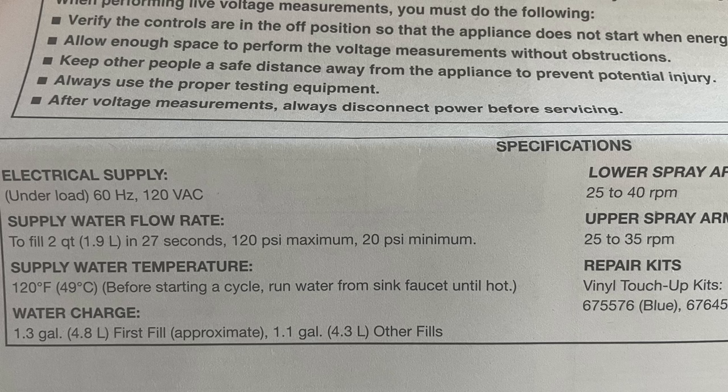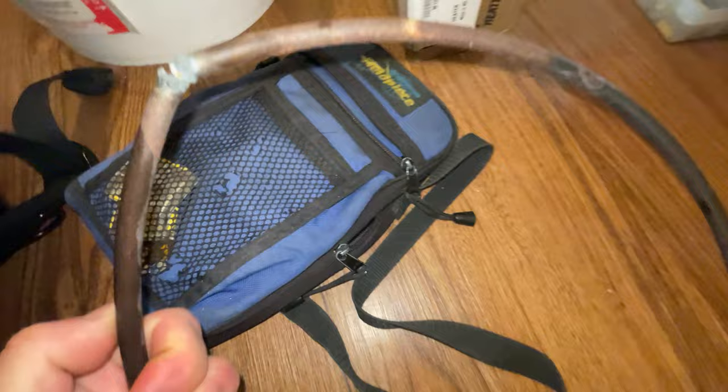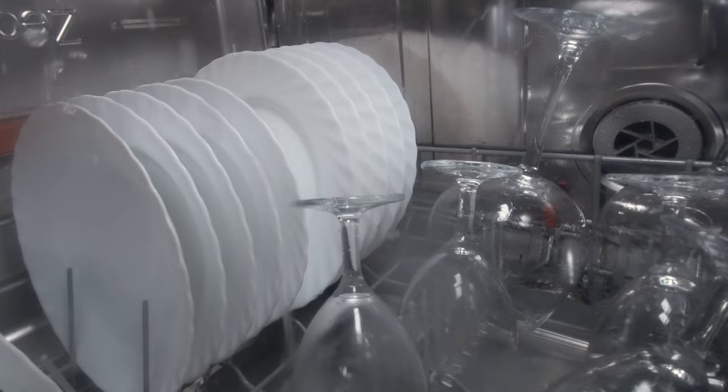Water is not hot enough entering the dishwasher. The water entering your dishwasher should be at least 120 degrees Fahrenheit. This is stated on the first page of almost every dishwasher tech manual. It's pretty easy to fix — all you have to do is run your kitchen faucet until the water is as hot as can be before starting your dishwasher. If your heating element is out and not working properly, that can also contribute to dirty dishes, as the heating element can aid in heating the water past 140 degrees Fahrenheit.